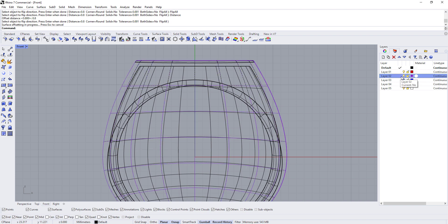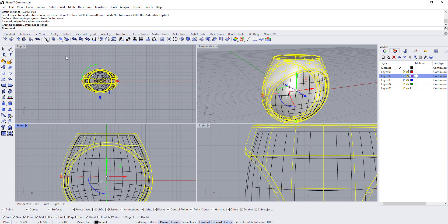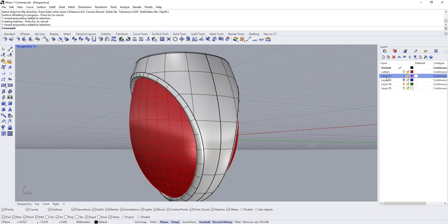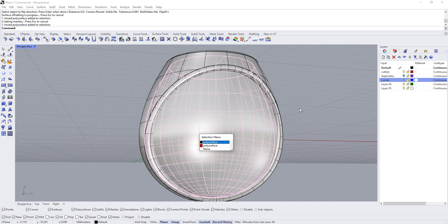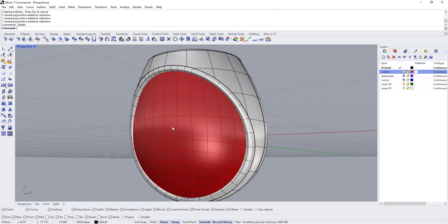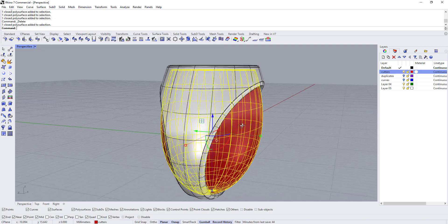I'm going to hide the purple layer and make a duplicate of the ring in case I need to get back to the un-hollowed version. I'll right-click the purple layer and click Copy Objects to Layer. Then I'll move this to the red layer and call it 'Cutters'. I'll name the purple layer 'Duplicates' and the blue layer 'Curves'. I want to be clear — the cutter should not be an extra duplicate on those other layers.